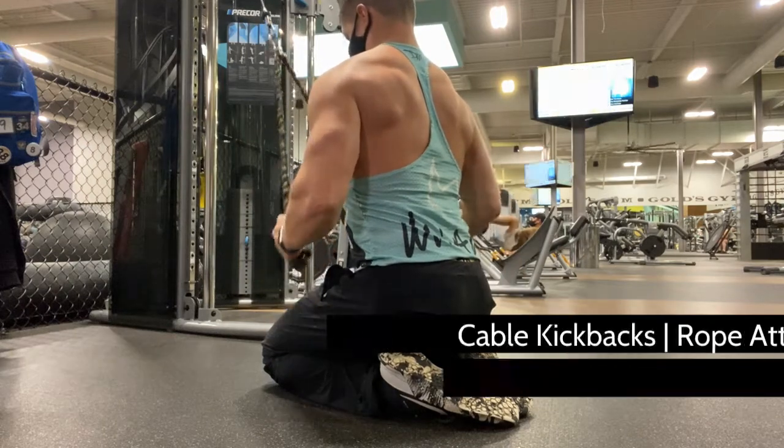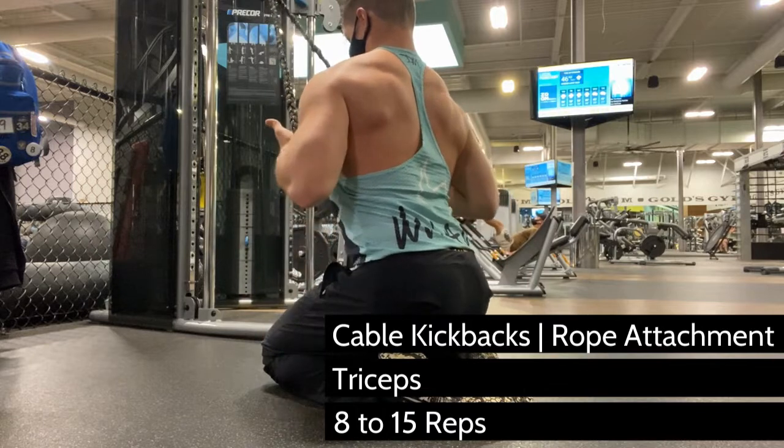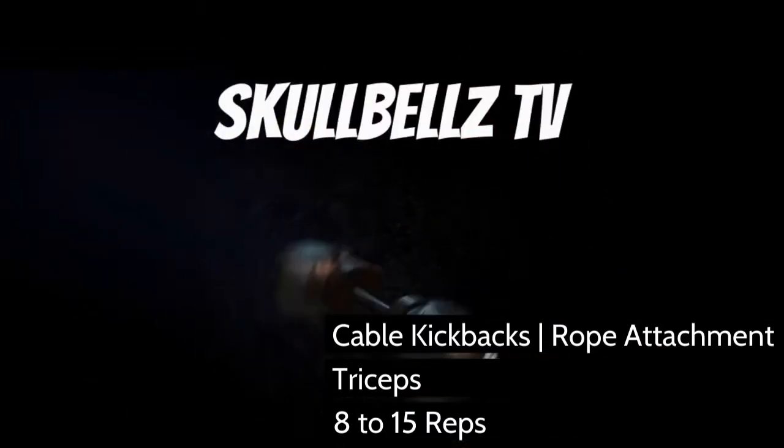Cable tricep kickbacks are going to mimic a dumbbell kickback, but they give you constant tension because your muscles are being worked the entire time — they really don't get a break.